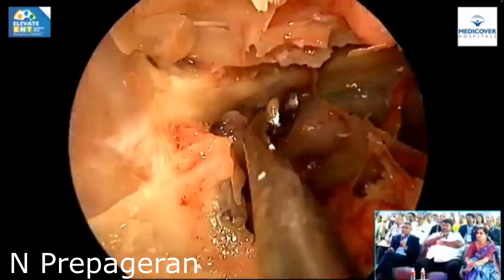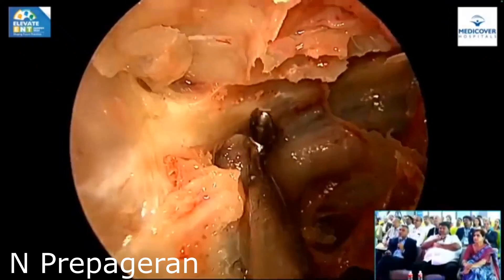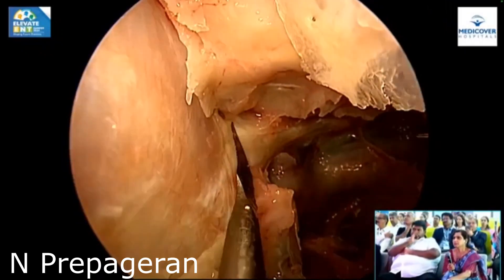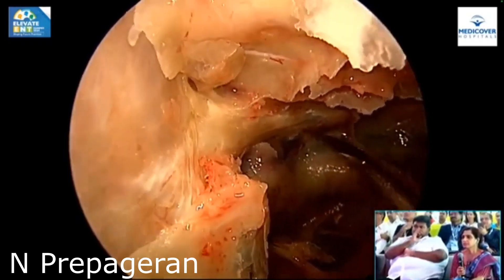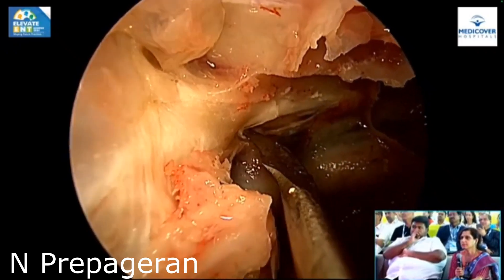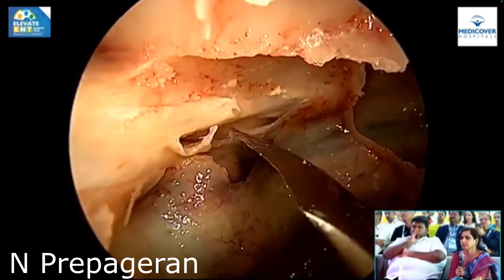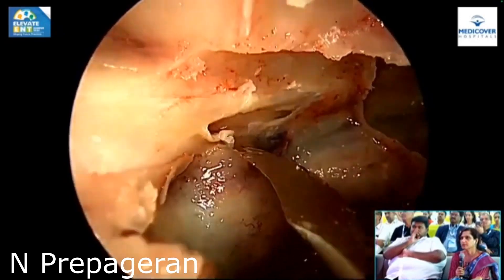Things decompressed all the way to where it enters intracranially to become the chiasma. So if you have optic neuritis, which means there's edema inside, then what we do is we cut the perineural sheet. Can you see the optic nerve? Can you see how thick the perineural sheet is? It's very difficult to damage the optic nerve — see how thick the sheet is.